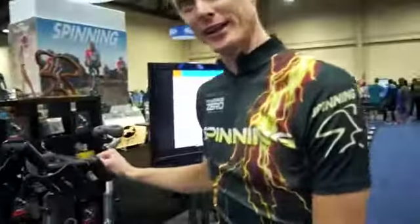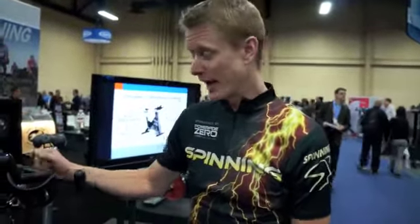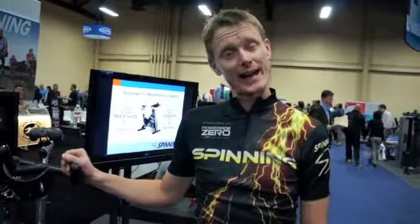We're really excited about this product for a lot of reasons. One, the Spinning Program has been the global leader in indoor cycling for 20 years. We started this, and now we're bringing a bike to market that is going to accurately measure the power that you're putting into it.